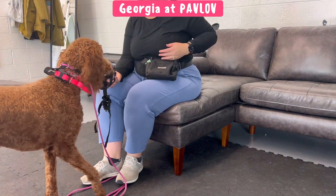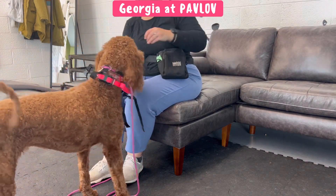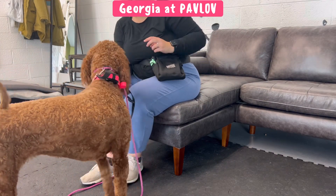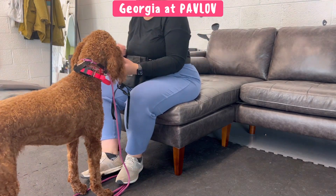There's a few different steps. Right here I'm just putting treats in my hand inside of the muzzle, so she kind of has to go in there to get the treat. I'm not asking her for a behavior — she's just getting a treat through the muzzle.